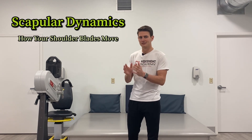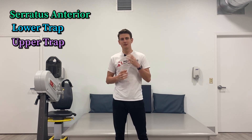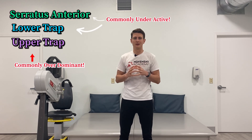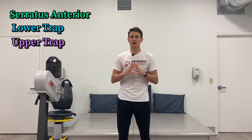Scapular dynamics is the way that your shoulder blades move. These exercises focus on three muscle groups: the serratus anterior, the lower trap, and the upper trap. Those three muscles are supposed to work really well together when you reach overhead. A lot of people have a very dominant upper trap, and the other two aren't doing a great job, which does some funky things to the shoulder blade. So if we can get them activated in the right way, things can start moving a lot better.